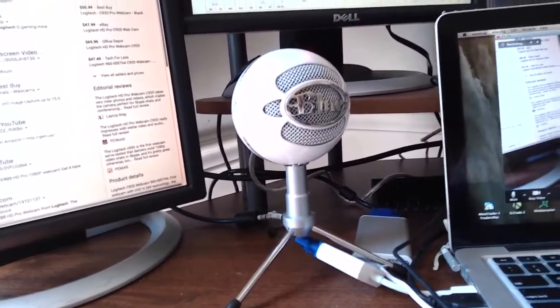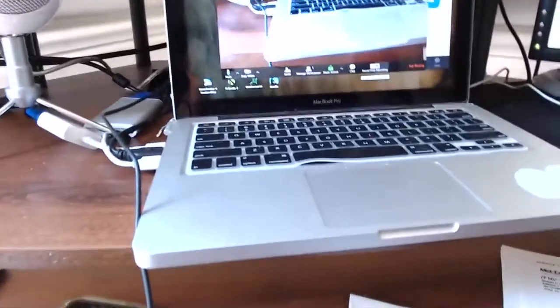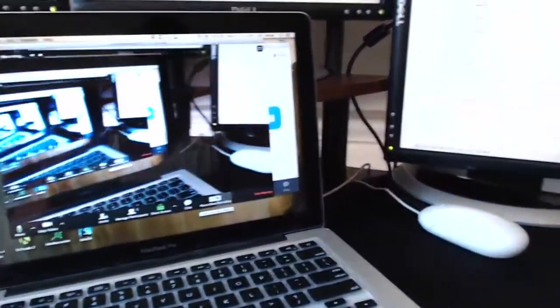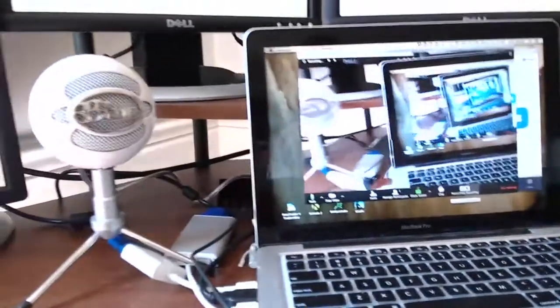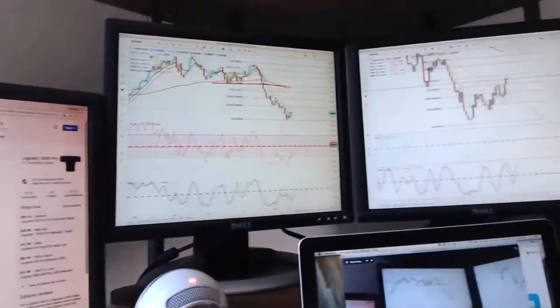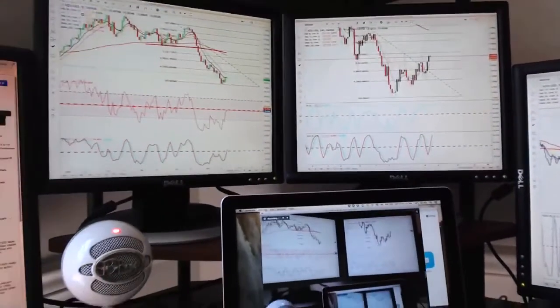This is my laptop — a MacBook Pro 2012. I need to get more RAM, but it's got 8GB in there right now. And this is my Apple mouse. That's pretty much the full quad four-screen monitor setup — a total of five monitors.